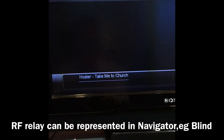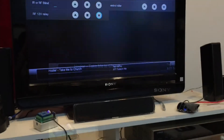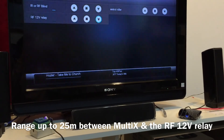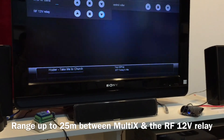Stop and down. This is how you can use Multi X to control any dry contact interface with a simple 12-volt DC RF-controlled relay.